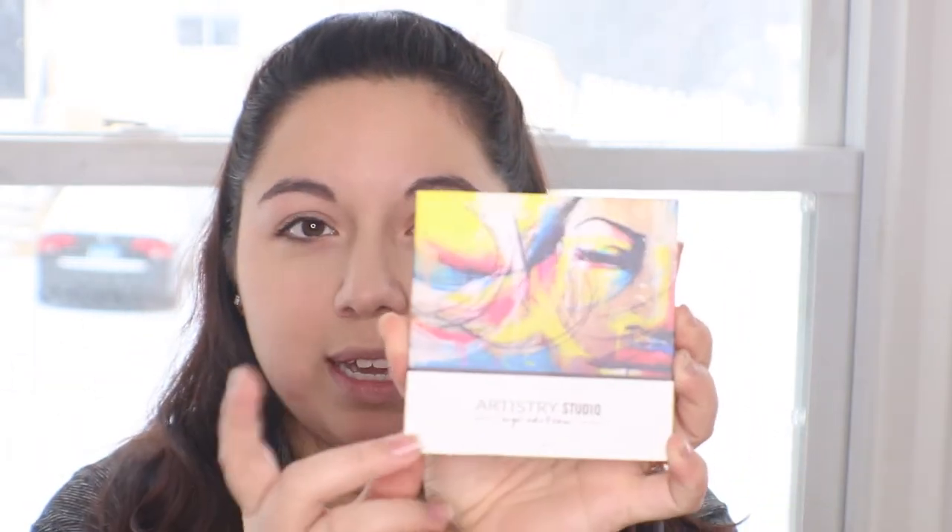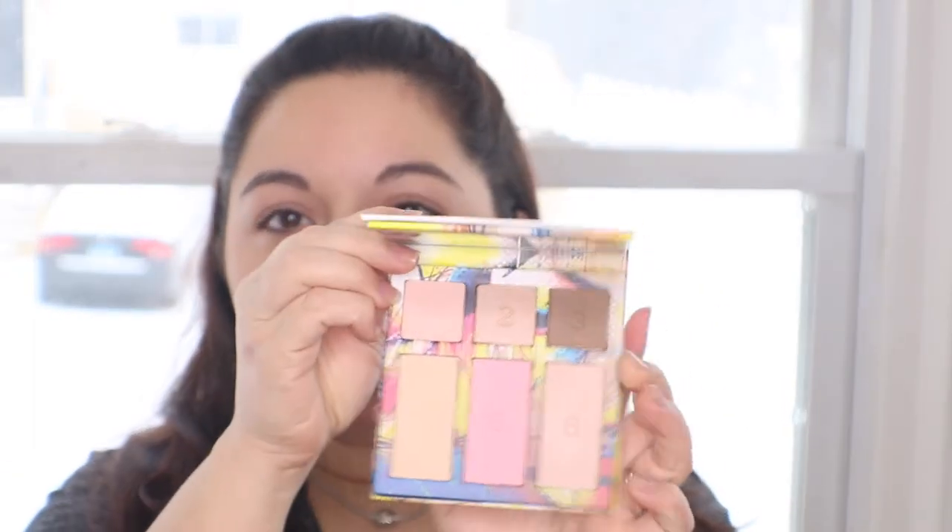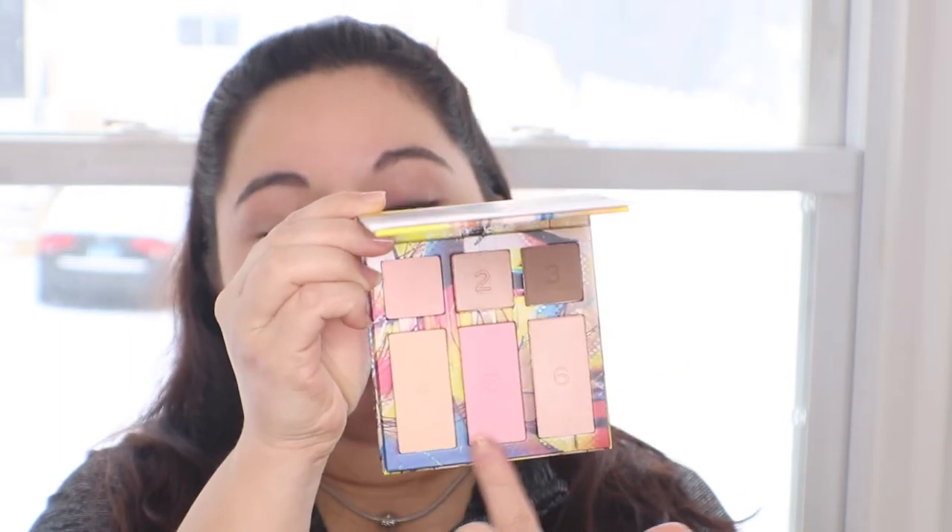For today's video it's going to be a review of a product that somebody recommended to me — this is the Artistry Studio New York City Edition. It's an eyeshadow palette and also a face palette at the same time: three eyeshadows up here and face products down below. It also comes with an Artistry Studio New York City Edition two-in-one lipstick, which has a little sponge at one end and the actual lip color on the other side.